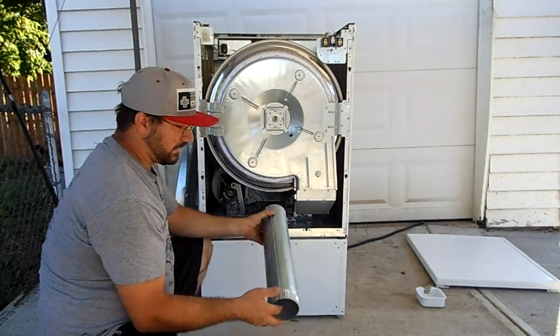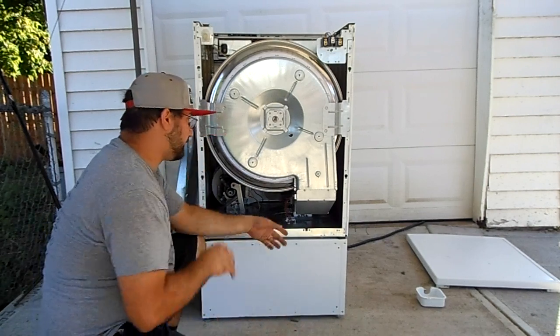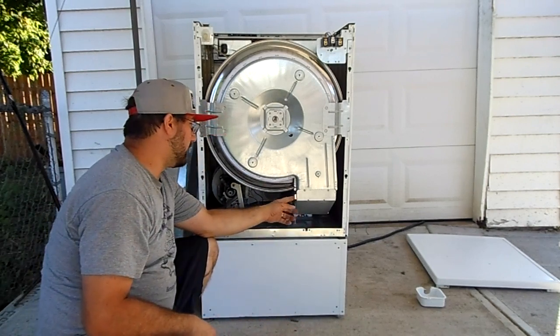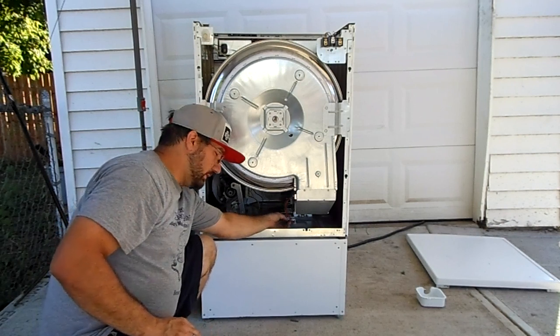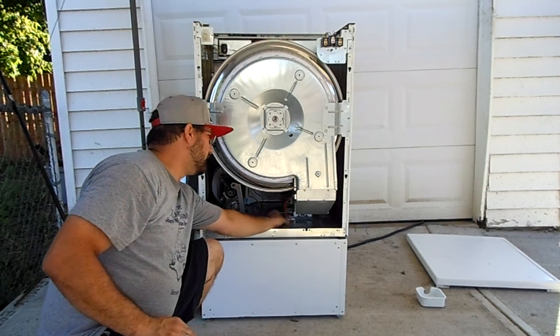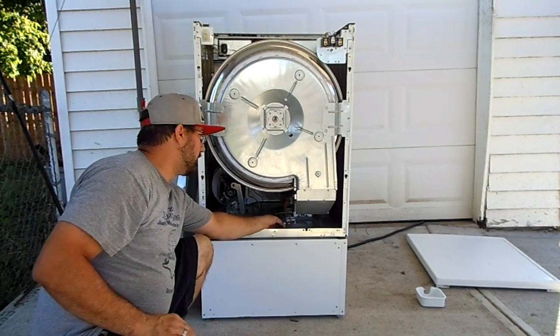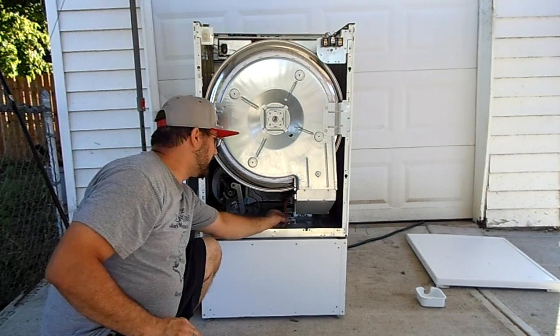This tube I clean out about once a year; otherwise you get a ton of dirt in here. This is the thermocouple I was talking about — there's a connector right here. You want to clean it off and use either a Q-tip with rubbing alcohol or acetone to clean out the corrosion, then put it back together.